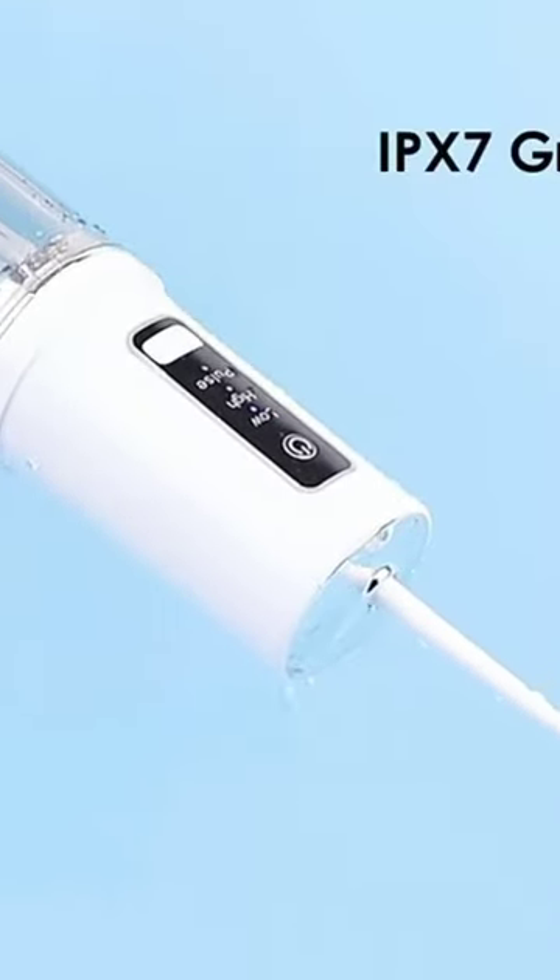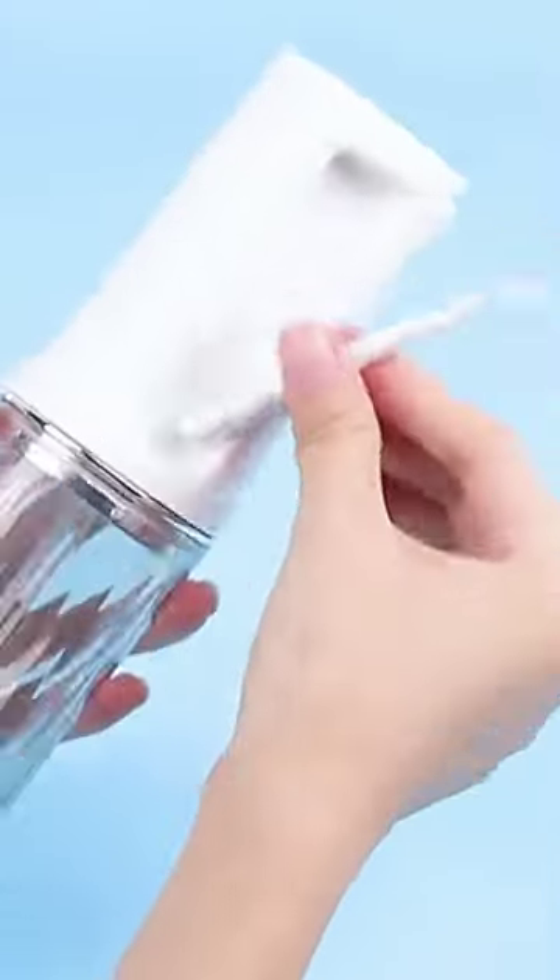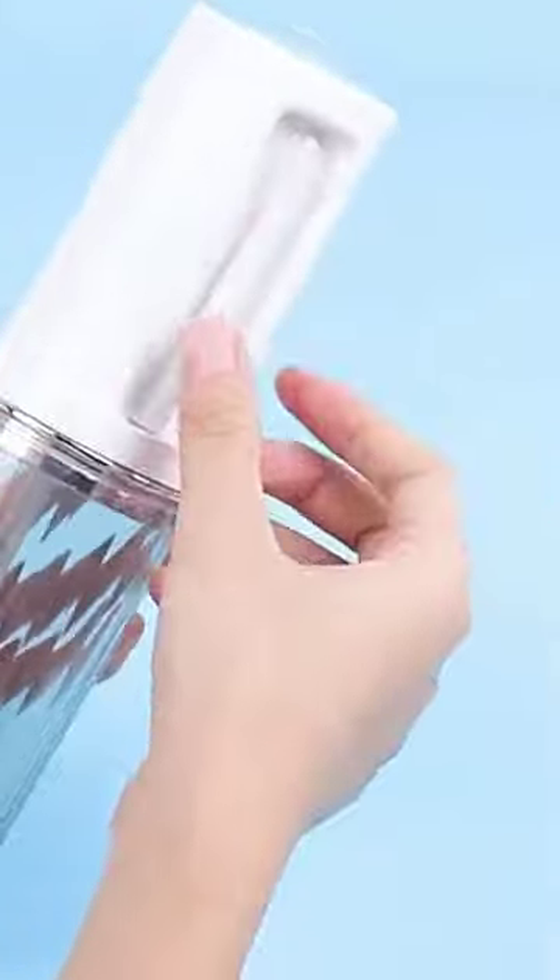The waterproof body can be washed. USB charging with a charging time of 2 hours. Base Storage Design — small and portable.